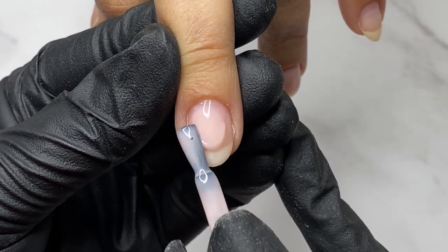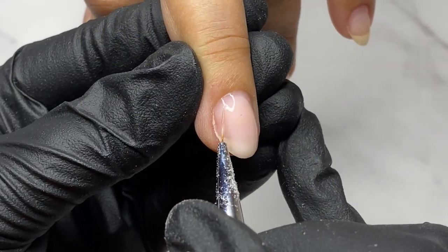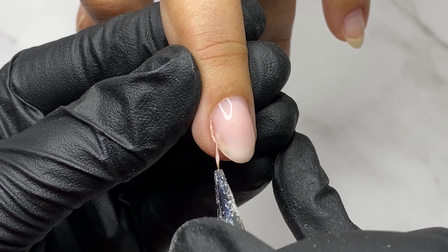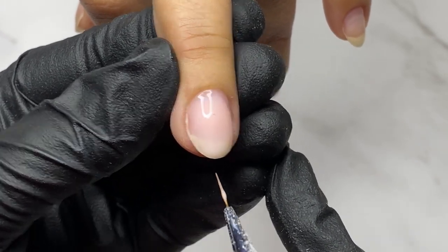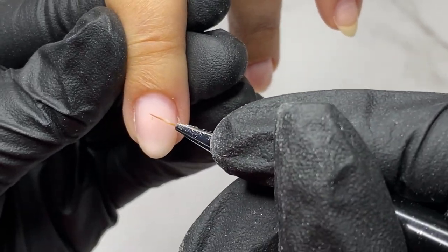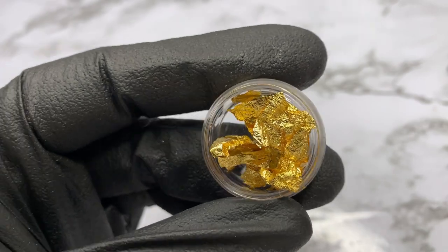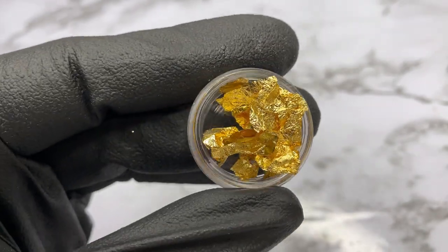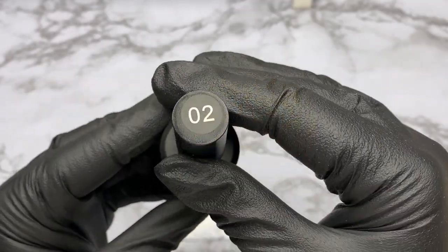Step three: I take the camouflage base coat and do the nail plate alignment. To summarize: camouflage base coat doesn't have a higher level of engagement, so it's necessary to use a clear rubber base coat prior to the color. Makeup rubber base coats are great and have many advantages — the most important thing is to use them properly.